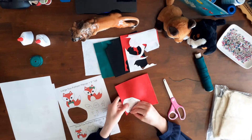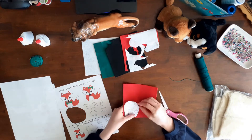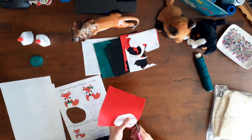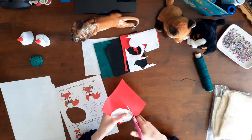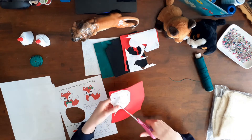I used felt in four colors: red, white, black, and green. I used thread to match the felt, thick green thread, white glue, pins, and remnants for stuffing.